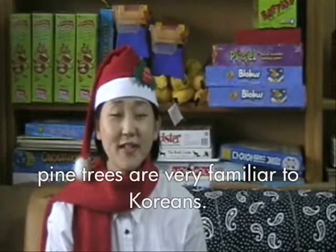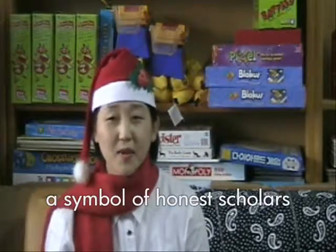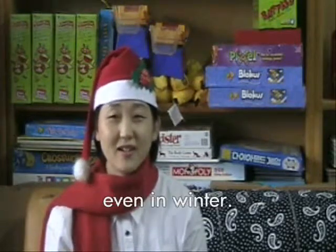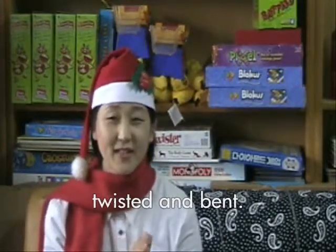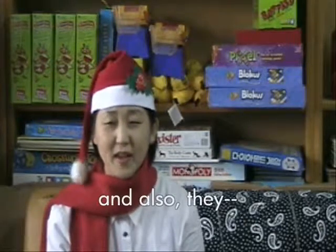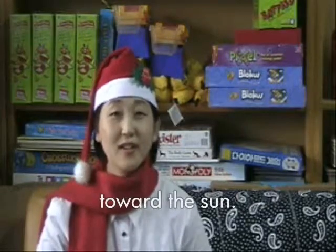As you know, pine trees are very familiar to Koreans. We can find them everywhere and they've been a symbol of honest scholars for a long time, because pine tree needles don't change colors even in winter. Our pine trees have always been twisted and bent. The reason for this is due to harsh weather conditions and also they are struggling to grow toward the sun.